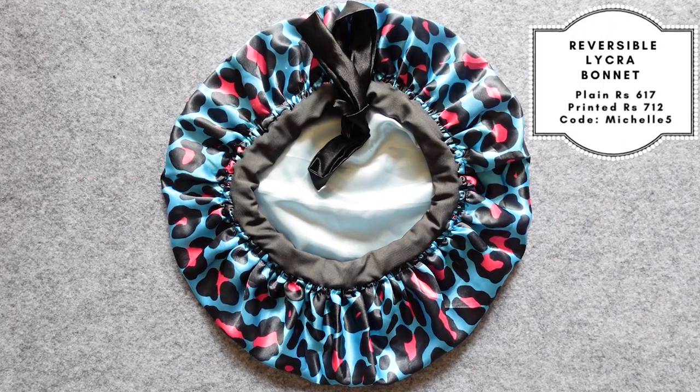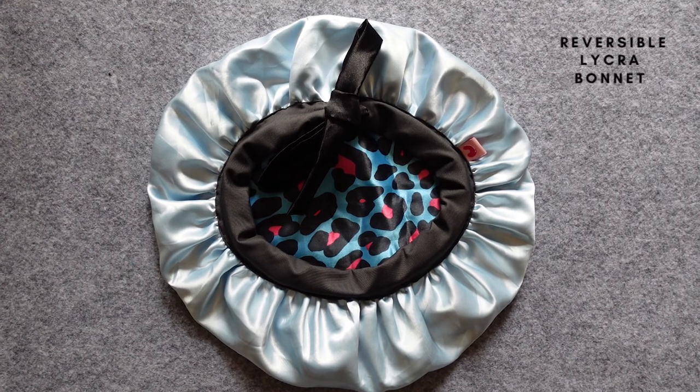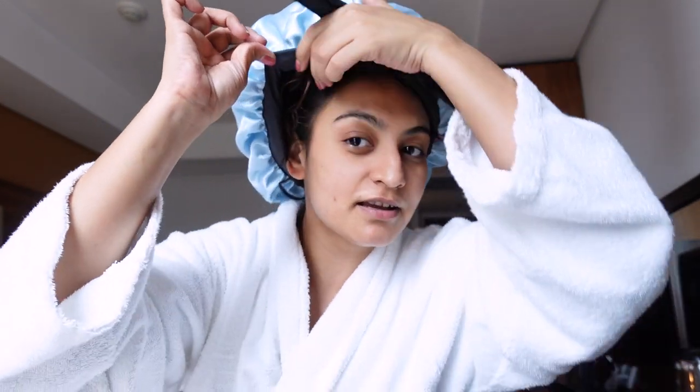Next we have a satin bonnet with a lycra band — it's adjustable and reversible, so you can wear it on either side. Since the lining is lycra, you get quite a bit of stretch in the band and can adjust it as per your comfort. Even if you keep it pretty loose, it's not going to fall off. It'll stay on your head and do a really good job taming frizz and prolonging your wash day. I tend to suffer from extreme migraines, so let me share some tips.